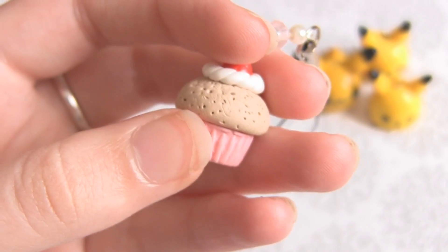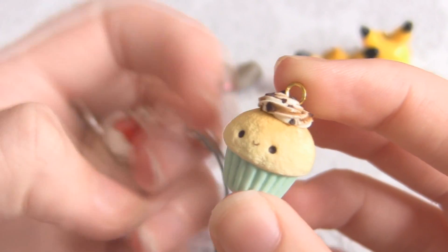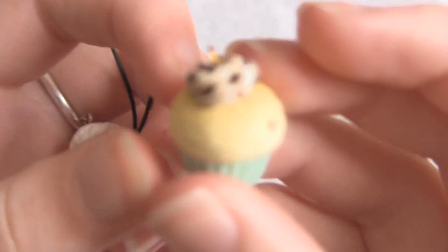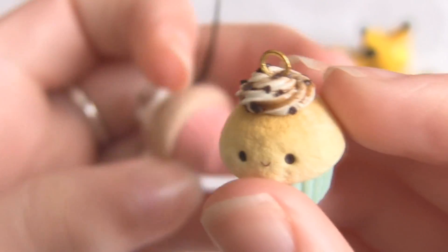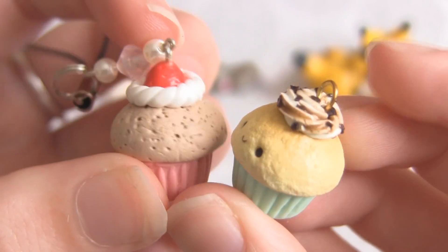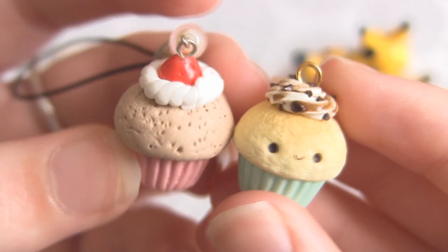Here is a cupcake I made more recently and the icing is much more realistic. Obviously it's got a face as well, but if you ignore that, it's much more realistic. The icing is much, much better done because I used an icing tip. I think the colour is much more realistic for a cupcake. And I'm using gold eye pins as well. So there are those two.